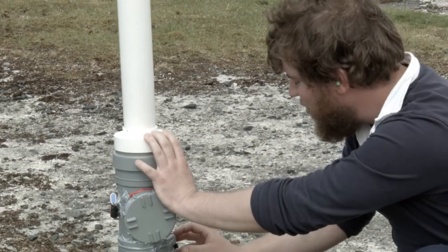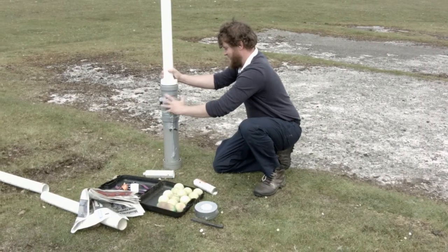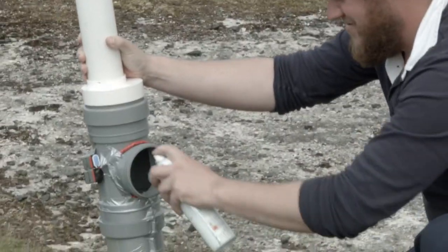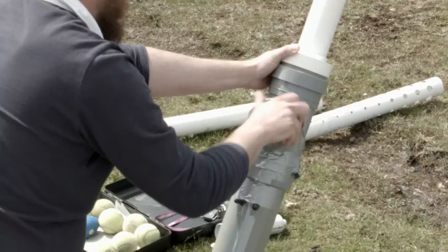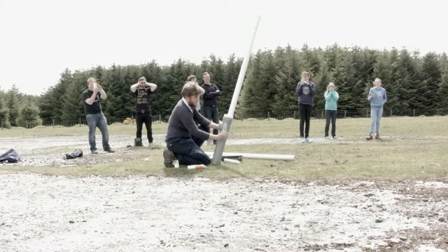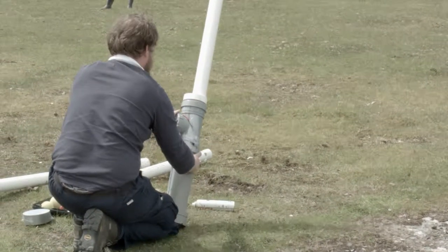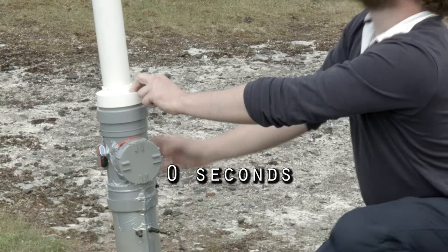5, 4, 3, 2, 1. Look at it go! Oh! Where is it?